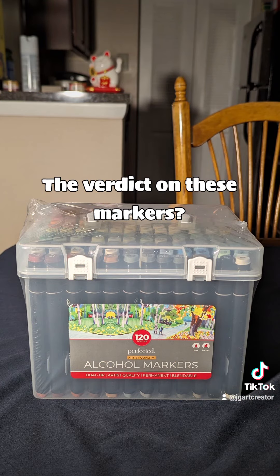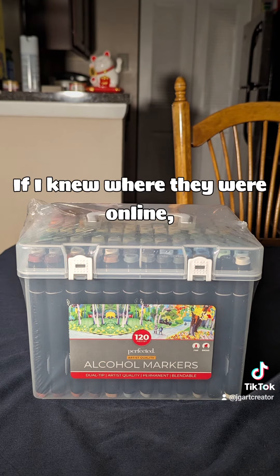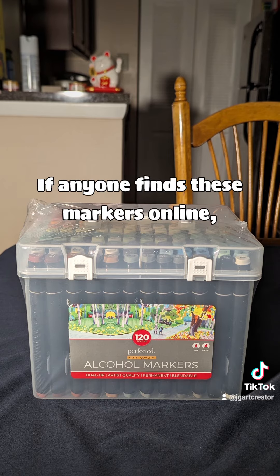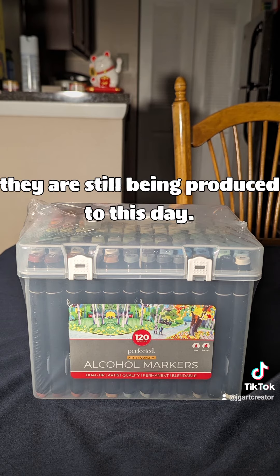The verdict on these markers? They're shockingly great. If I knew where they were online, I would definitely link them down below, but I couldn't find anything for the life of me. If anyone finds these markers online, be sure to let me know if they are still being produced to this day.